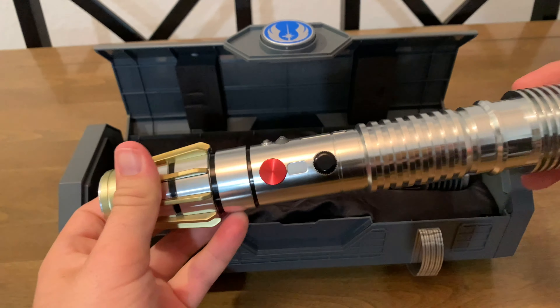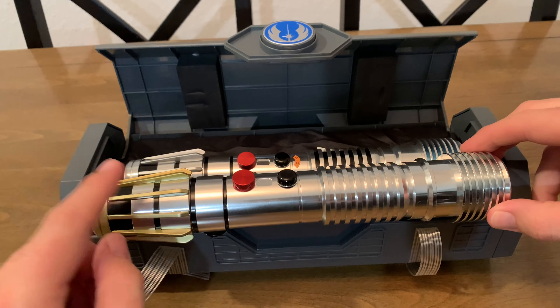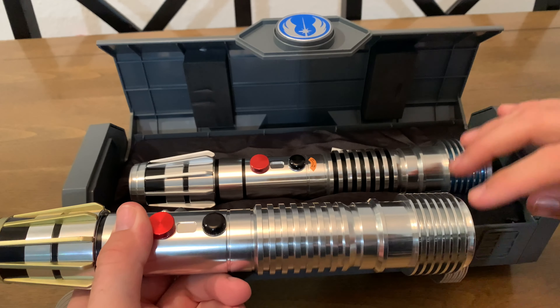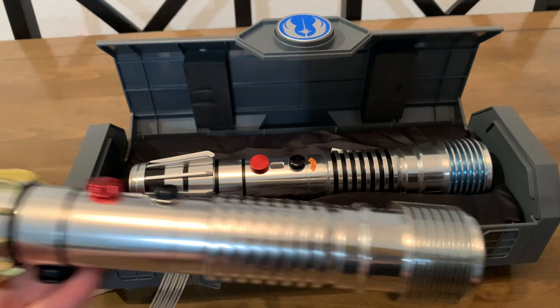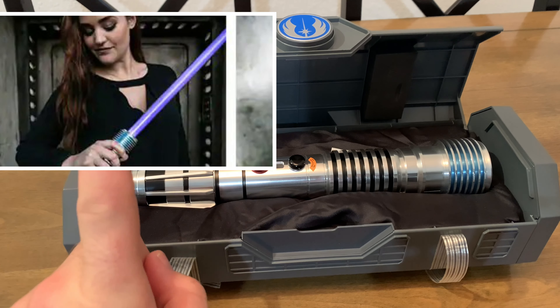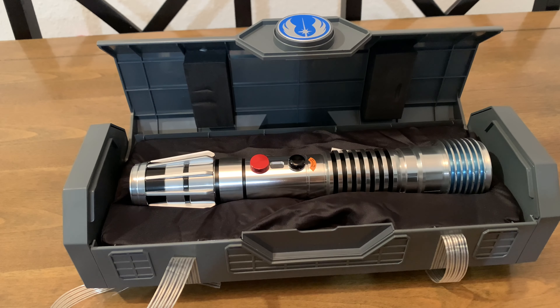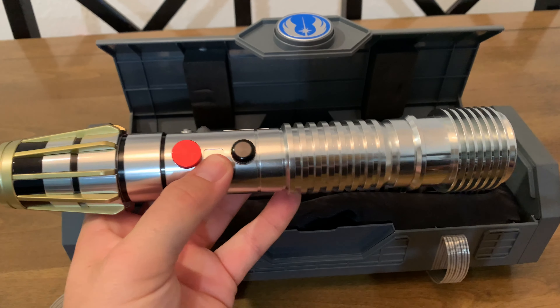If you remember, on May the 4th they dropped the Luminara Unduli saber, and it is quite literally the exact same saber, except that one is gold where this is silver, and it doesn't have that blue tint. Also the Luminara one is green, whereas the Plo Koon one would be blue. I did see a lot of people speculating online that it actually looked a little purpley in the photo they released — and that is true, you can see it kind of looks purpley — but it should be blue.